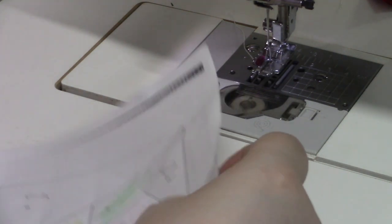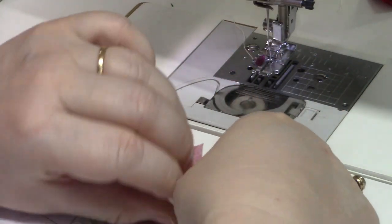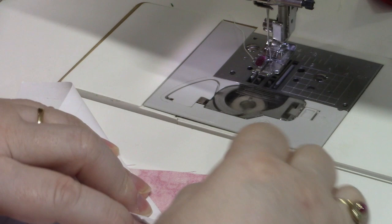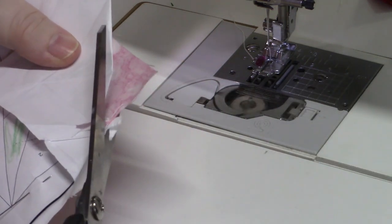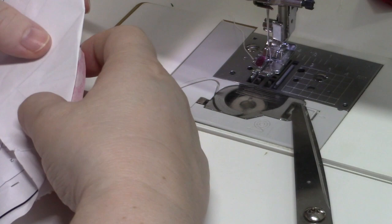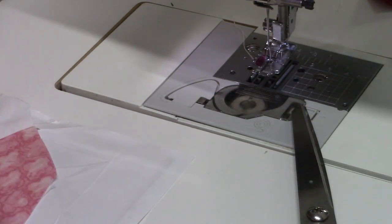Now I'm going to do the same thing for this other side. Most of the time I don't bother with the Add-a-Quarter ruler — I will simply pull that out of the way, right down to the stitching line. And I'm going to cut this with my scissors — I just eyeball a quarter of an inch. They also make an Add-an-Eighth, but I don't use those after a while either. Once you can keep in your mind what a quarter inch is, you don't really need that. Now we'll go back to another background piece.